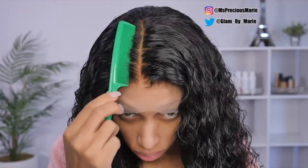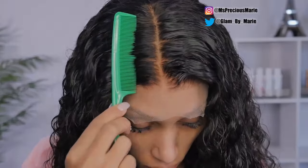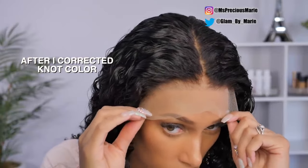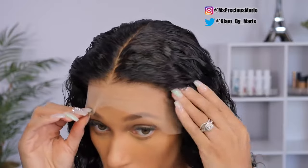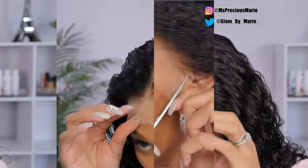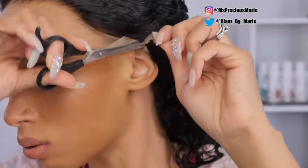The color of the knots wasn't matching — they were a little bit orangey — so I went back and corrected it. As you can see now, everything is matching accordingly to my skin complexion a lot better. I really like the outcome of that.